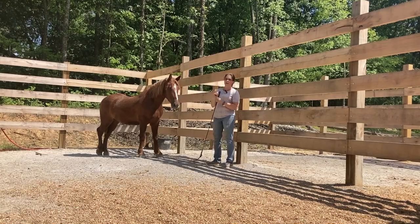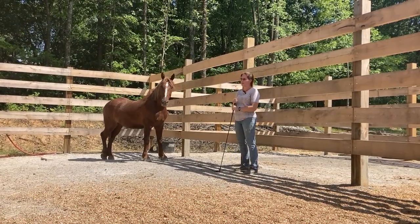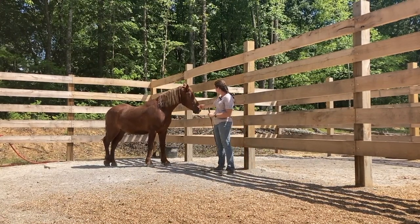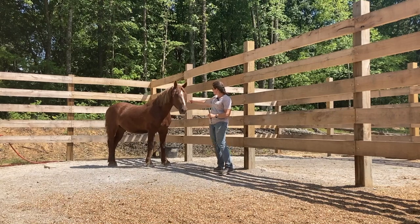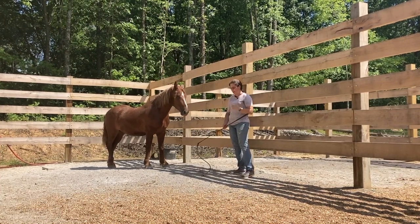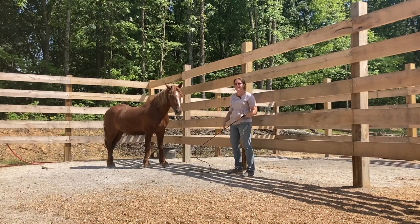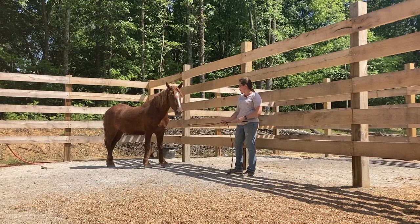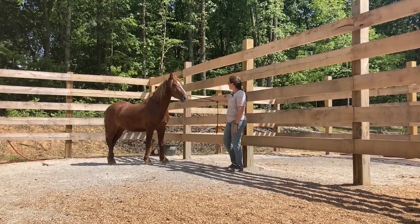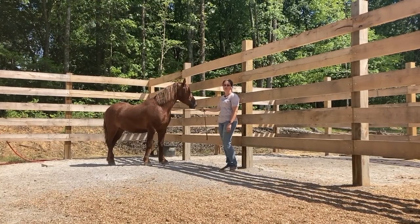That is actually my first touch — I've not touched him before. Even at the holding facility he let one of my girls touch him, but I haven't, so that was nice. The closer I get to his body, the more threatened he's going to feel. So once I get a touch, a lot of times I go back to my stick and work my way further back, but I don't want to threaten him into moving off real quick. I just kind of keep transitioning back and forth.